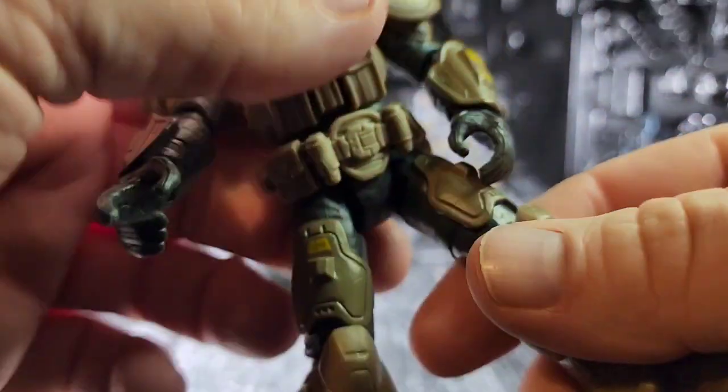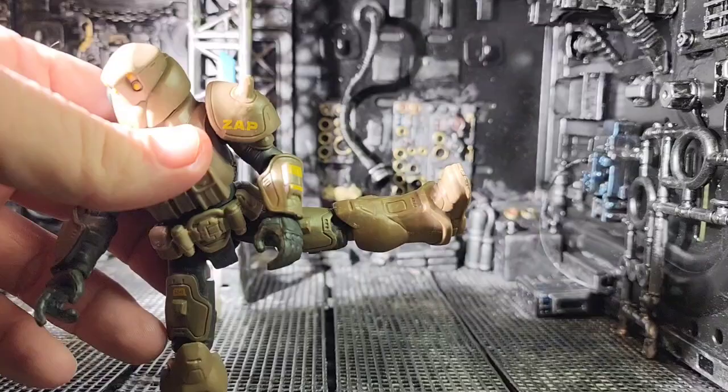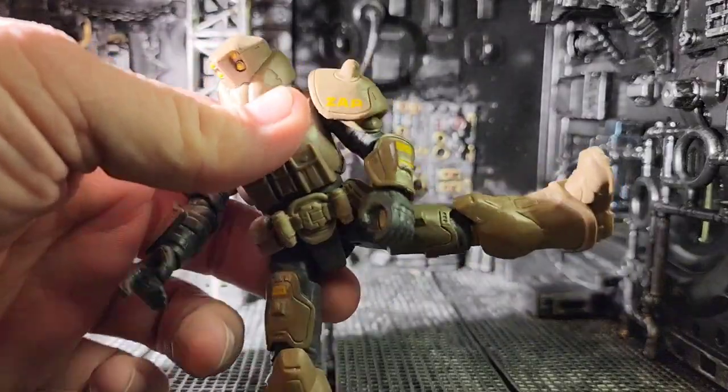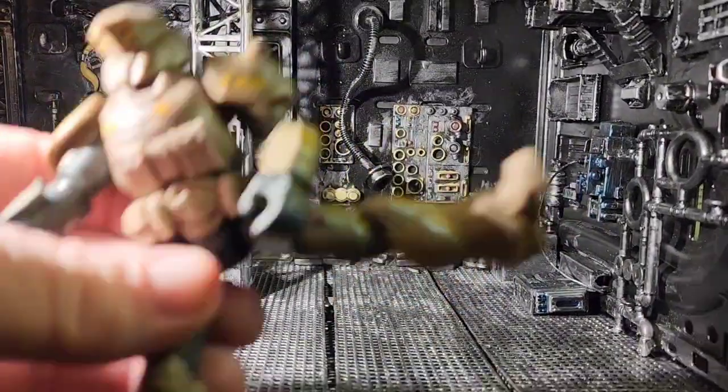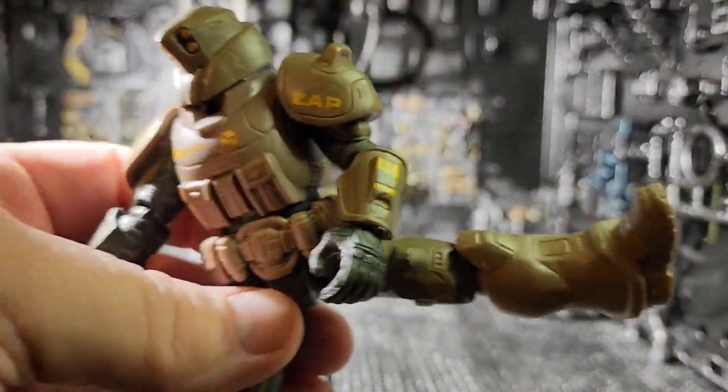The knees and the hips do have articulation so that the legs can kick out. We can do splits, kicks, or that sort of thing. You can also put him seated in a vehicle — things of that nature.